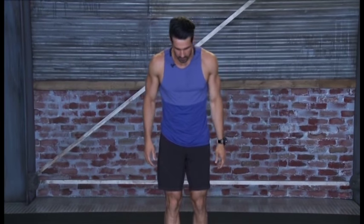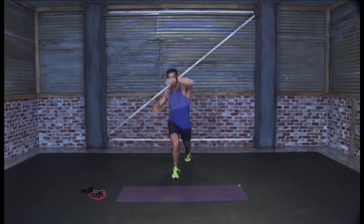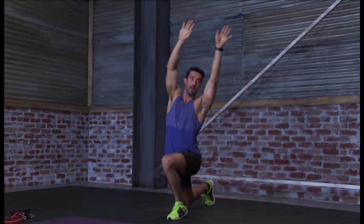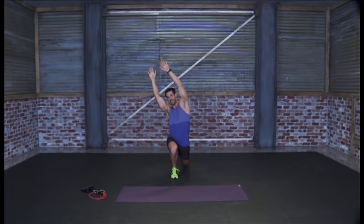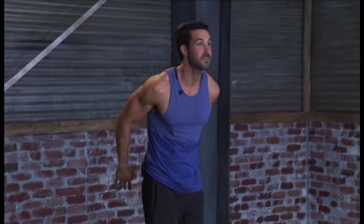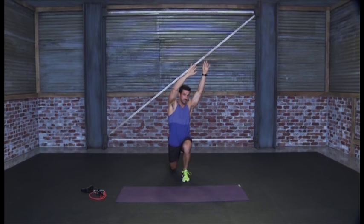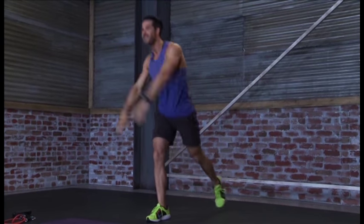Our next one: we're going to do reverse lunges and also stretch out the hip flexor with it. With the reverse lunge, we're going to have both feet together, step backward on one leg, reach the arms up nice and high, and tilt away from the leg that is in the reverse position. You'll feel that stretch come all the way down through the hip flexor. We're going to alternate to the other side and reach, getting a good stretch in the hip flexor. Go nice and deep — try and get that knee down to the ground just a few inches from it, but don't touch the ground.